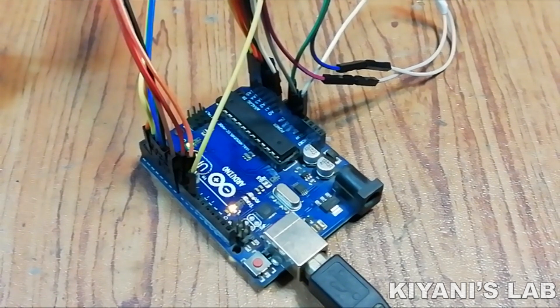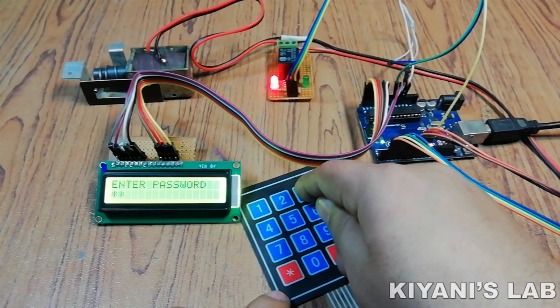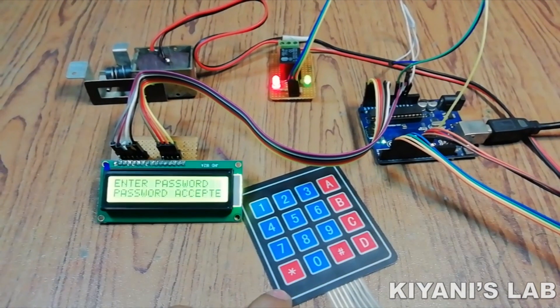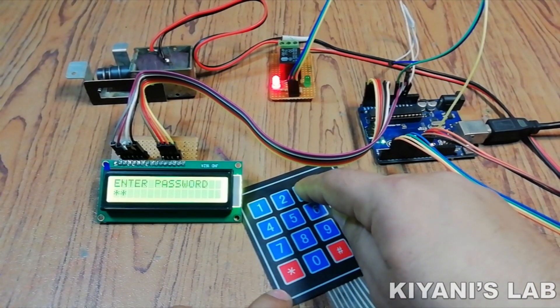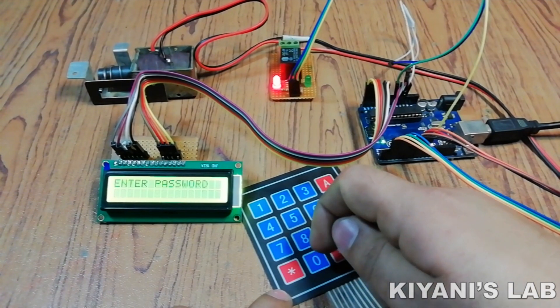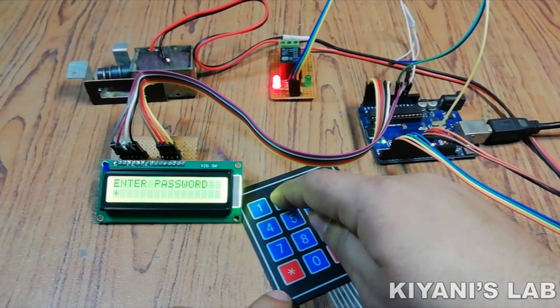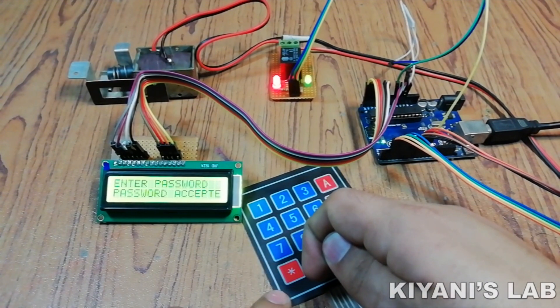After uploading the sketch to the Arduino, our project is completed. So let's test it. As you can see, when I enter the password, the system accepts it and turns on the relay module, which activates the electronic lock.